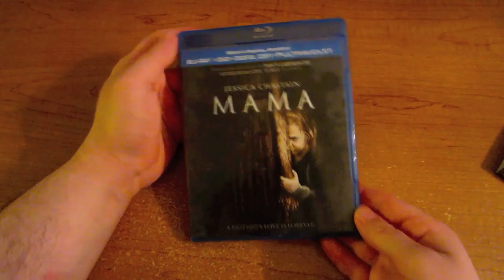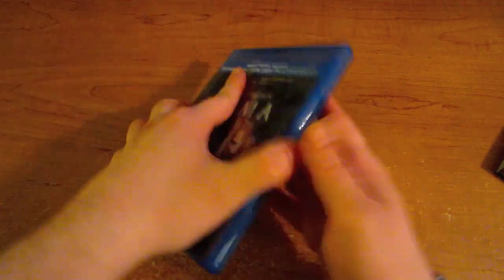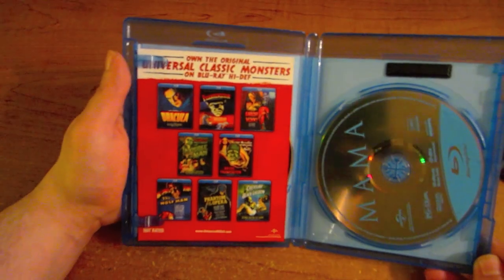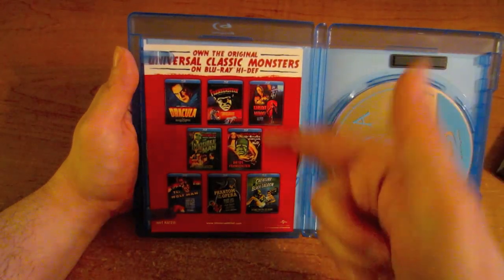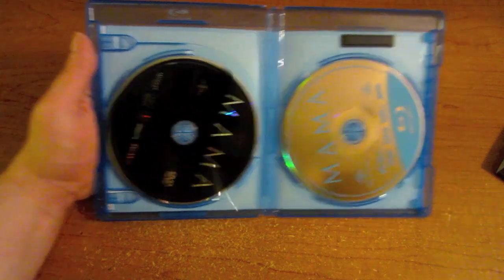Let's crack this one open and show you guys what it looks like inside. Same thing as is on the slip case. You open it up, you get the Blu-ray, you get the leaflet talking about the Universal Monsters that are going to be released separately instead of having to get it in that big Universal case. You can get each film separately on each little Blu-ray. And of course you got the DVD here.